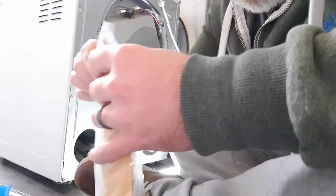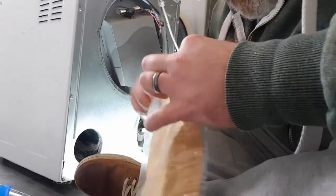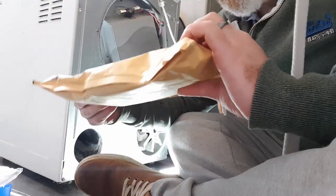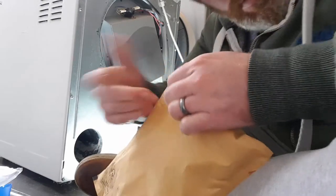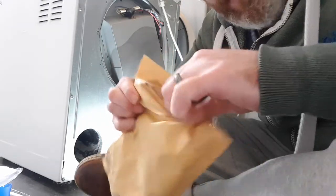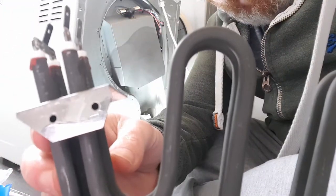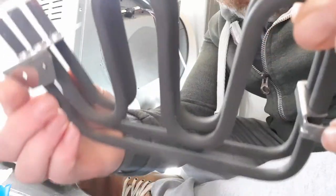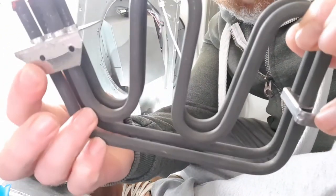There's one, two, three, four - there's one tucked down there, five - and one under there, six. There are six or seven of these, so just unscrew them. This is how the element will come from Amazon - the new one. Just check your model, but if you've got one of these White Knight dryers it's more than likely going to be this one. I'll put a link below.